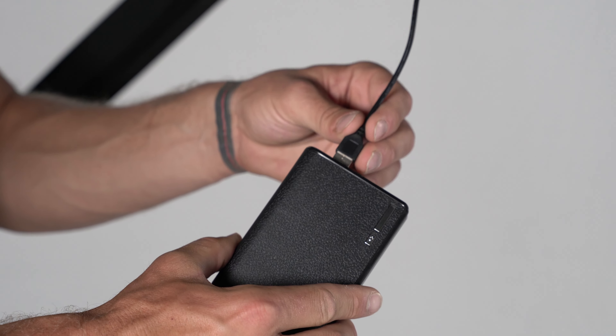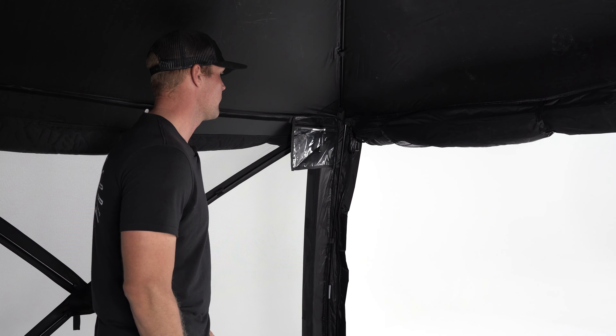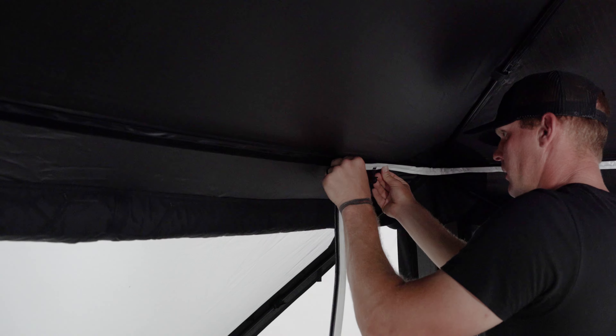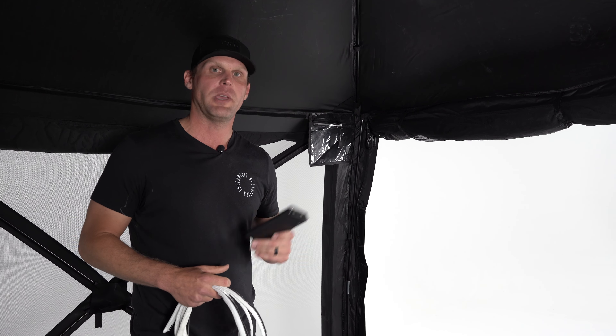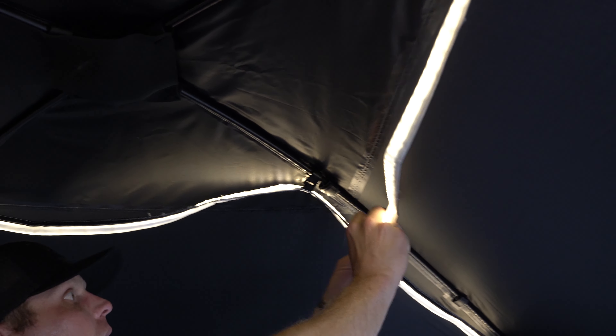Each Hub V2 ships with our LED dimmable light strip, powered by a portable battery bank that you can put inside a clear plastic bag. The LED lights can be configured in two ways. The most popular is the Velcro strip on the back of the tent. If you want to change the mood — maybe for a nice dinner on the trail — you can use the clips at the top of the tent to create more of a dome light feature.